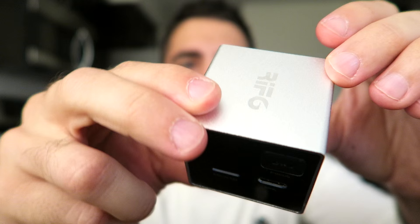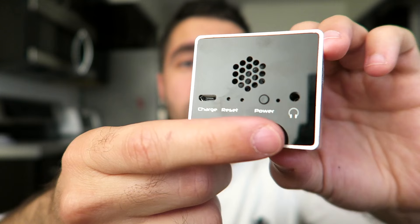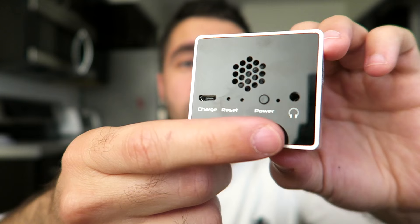So this is the front — this is where it projects. It's made by Rift 6, and that's their logo on the top. On this side, there's a little spin wheel to focus it. Then you can use a micro SD card, and there's an MHL input. Speaker on the side, and then on the back, another speaker, headphone jack, power, and this is where you charge it.